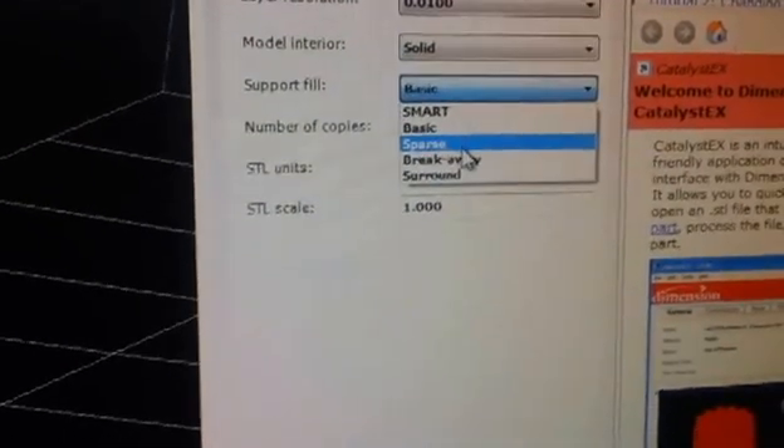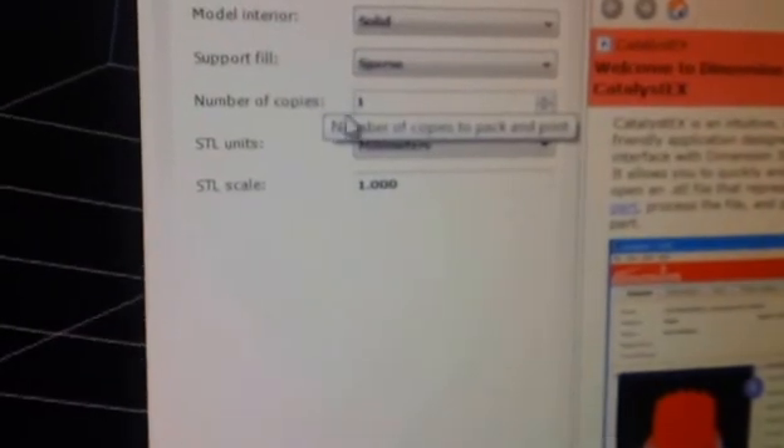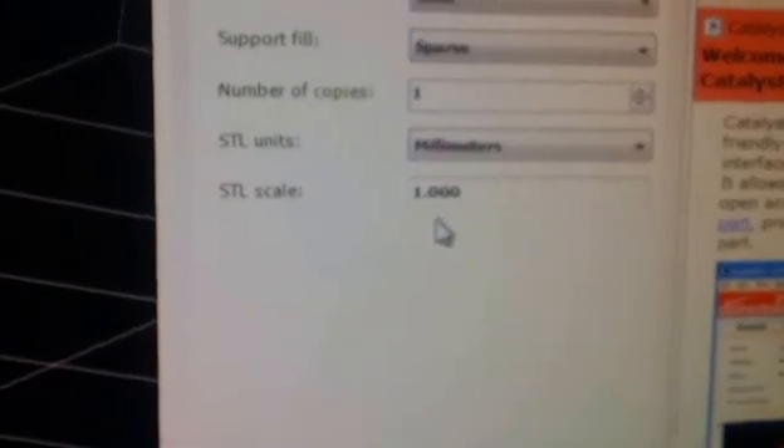We're going to select sparse. Number of copies — we want one. We only want to print one of these, but you could do more. We already changed it to millimeters. For scale, we're going to leave it at one — we're just going to build it right at the scale we loaded in because we're in millimeters and we know the size is good. You can change the value if you like.